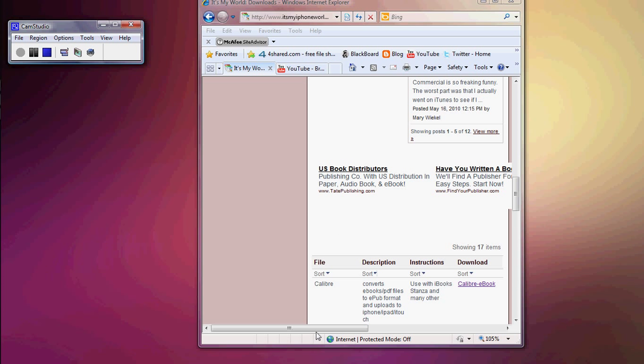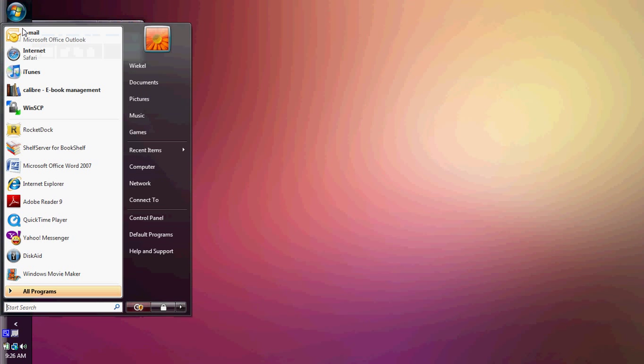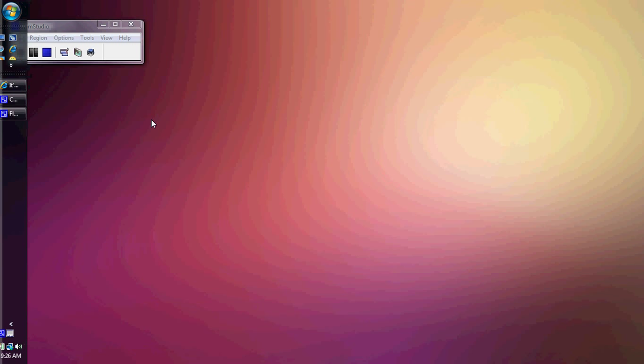You're going to go to the website — I'll provide the link in the description below. You just click on the download button on the Calibre ebooks site. Click on it and download whether you want Windows, Linux, Mac, or whatever. Once you're done, you'll get something that says Calibre ebook management on your desktop.